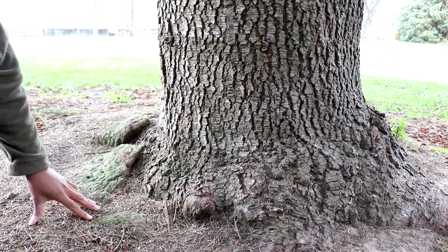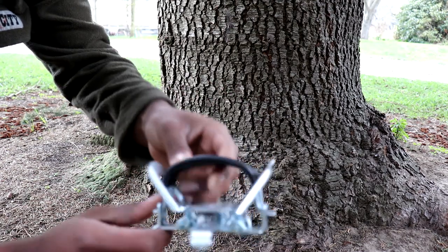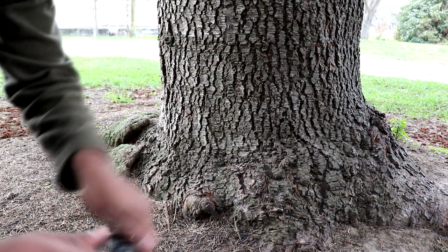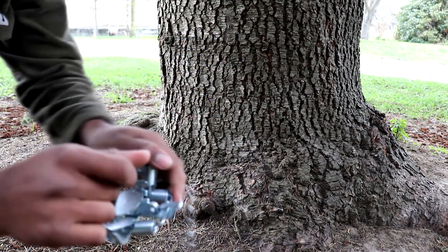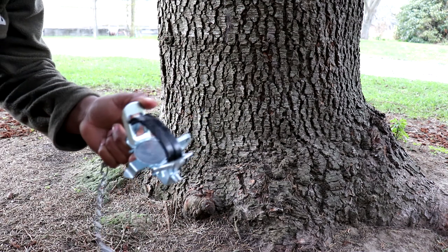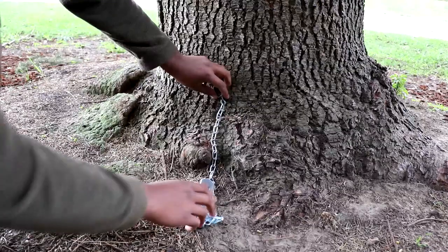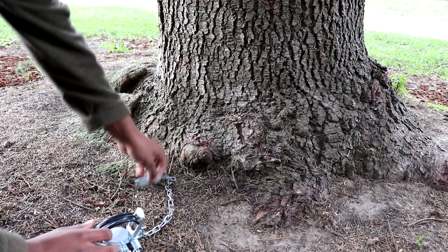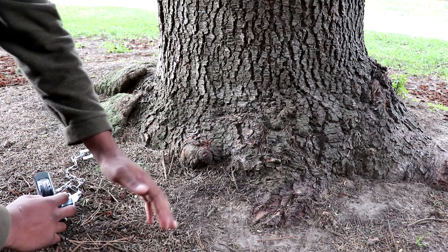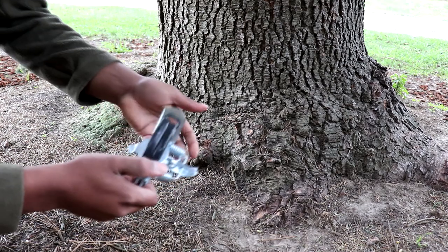I'll show you how to set the possum trap. The ones I've got have a rubber coating over the jaws — no actual teeth, just rubber — so it doesn't rip the skin or hurt the possum. They're as humane as they're going to be. What you want to do is put the trap down about that far from the tree, break off a bit of bark with your hammer, put your staple in, clear any debris off the ground, and bang it in there.